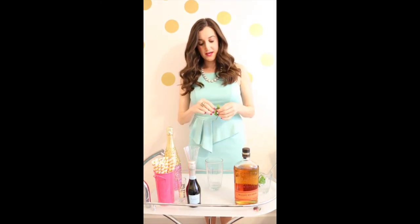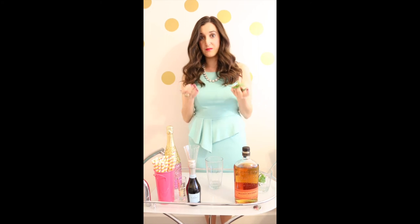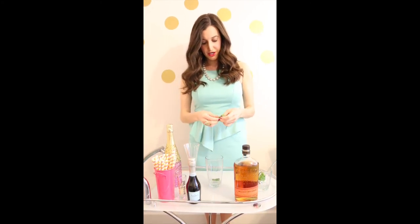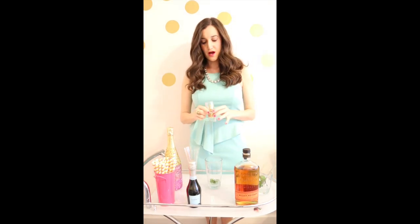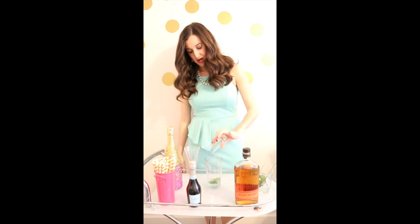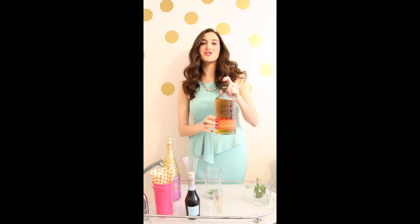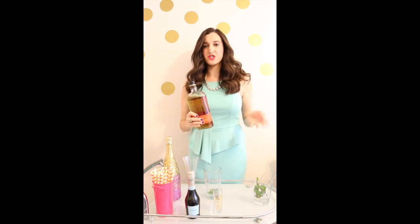So what you want to do first is put your ingredients into a cup or something to muddle. I'm going to be putting my mint together. Next you'll want about two teaspoons of simple syrup. And then depending on how much whiskey you like, you can put in as much as you'd like.